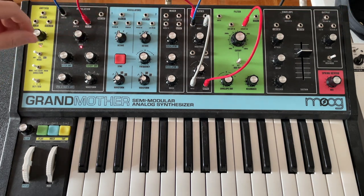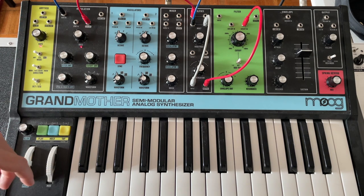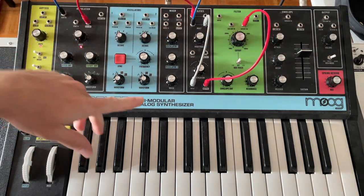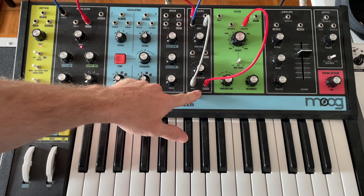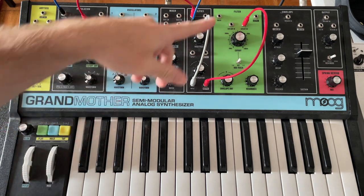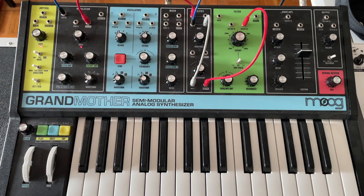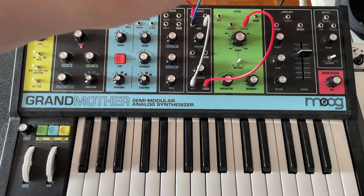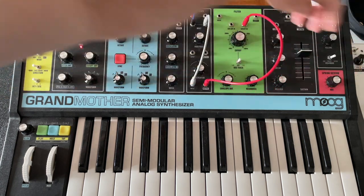I find this very useful for meditation music — you can pick a low note in drone. Another thing you can do, and I do it a lot, is take this output and go to a lag processor. I've got one in the ARP 2600 and I just run a cable out to the lag processor and back. What that does is prevent these spikes that are happening, so it's more like a ramp into these voltage changes.